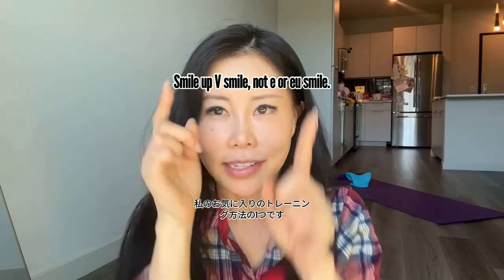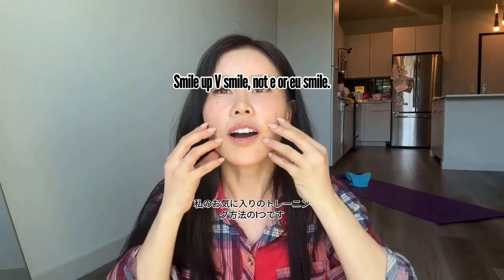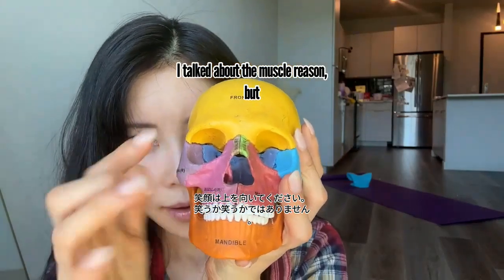Do 10 times — this is one of my favorite ways to train not to use this muscle. Smile up, not an 'E' or 'U' smile. Now let's talk about the bone reason as well.